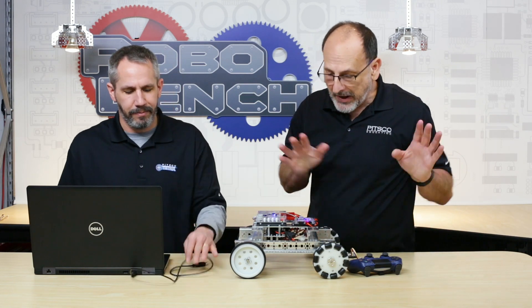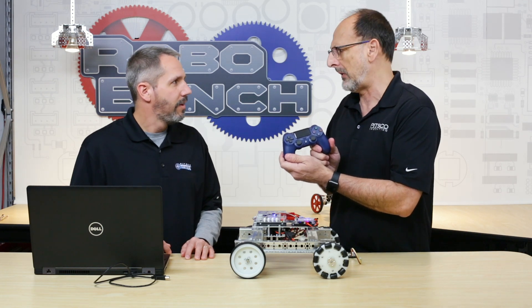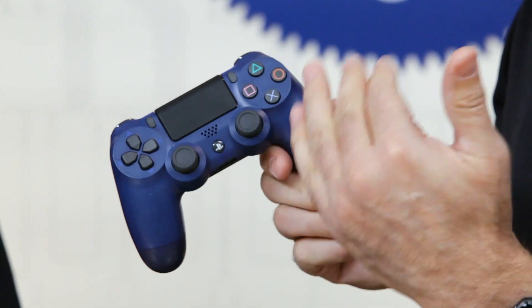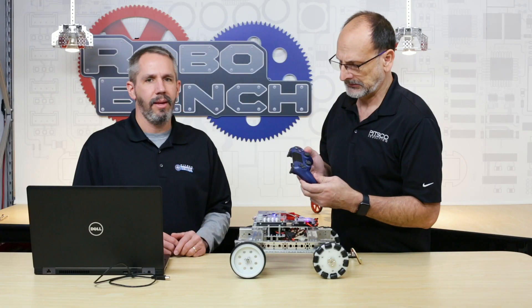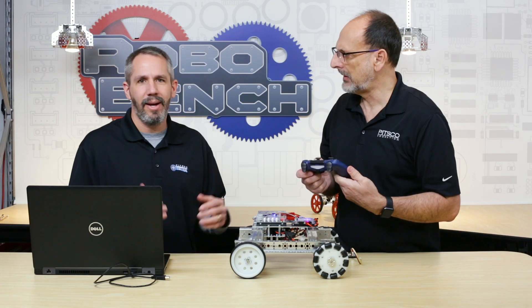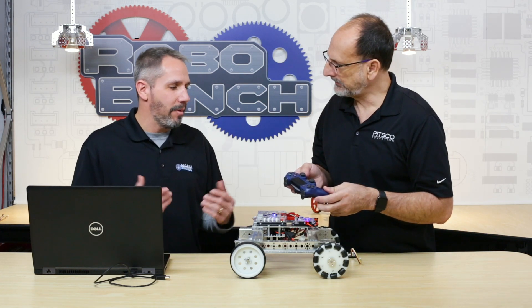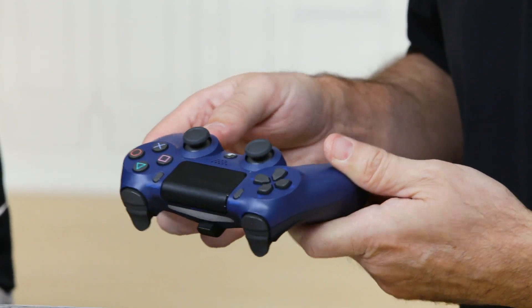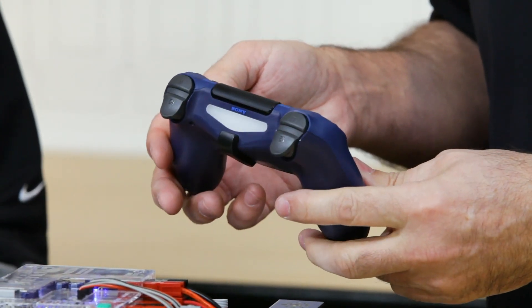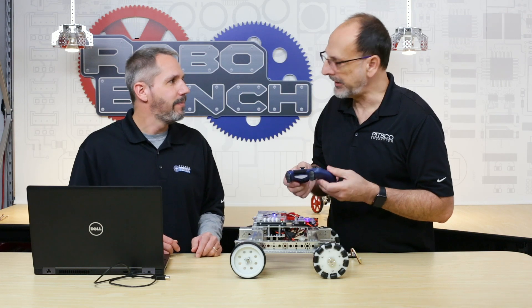Now we need the other component — a genuine Sony PS4 DualShock 4 controller. We chose this for a few reasons: everyone knows PlayStation, they're readily available and you can buy them just about anywhere. There's also lots of functionality — 16 different buttons plus joysticks, giving you nearly an infinite amount of possibilities for controlling your robot. And lastly, it's a very durable controller.